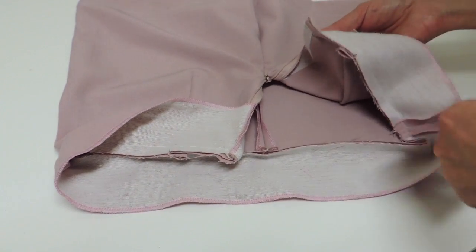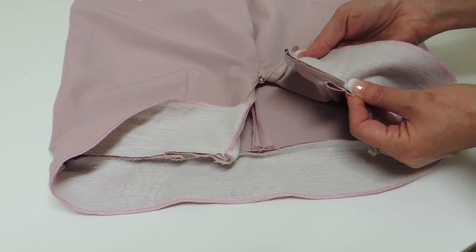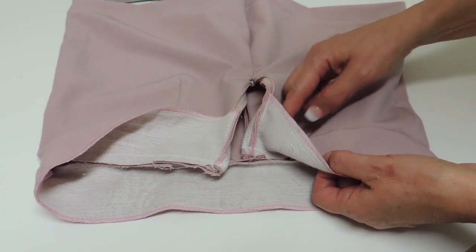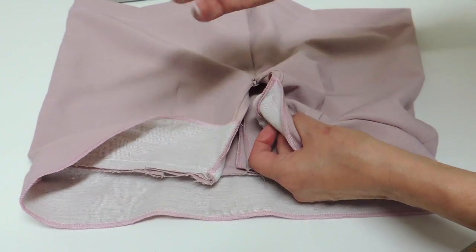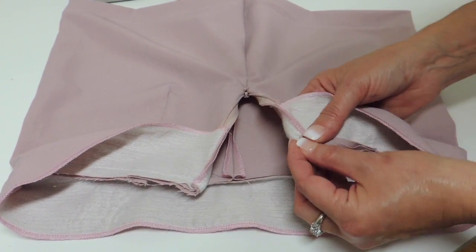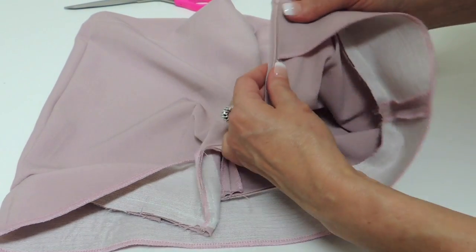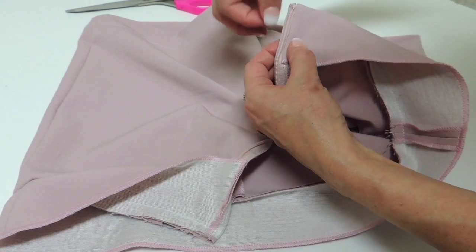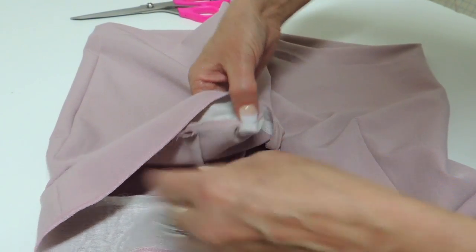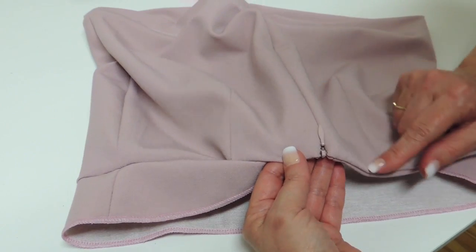Folding all seam allowance towards the facing, and you saw already that it was matching. Now I'm going to show you how to turn your corner and we're going to do the understitch on the facing. We'll start as far as we could and stop pretty much at the same area on the other side. Now to turn the corner, you fold all seam allowance the same side, hold it tight, and just push your corner outside — and you will see your nice corner. The seam is pushed away about 5 mm, so it's a very thin corner. The zipper and the tape are moved. Both corners look great, and the center back is nice and clean.